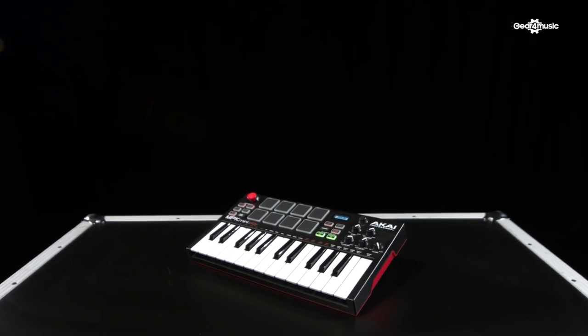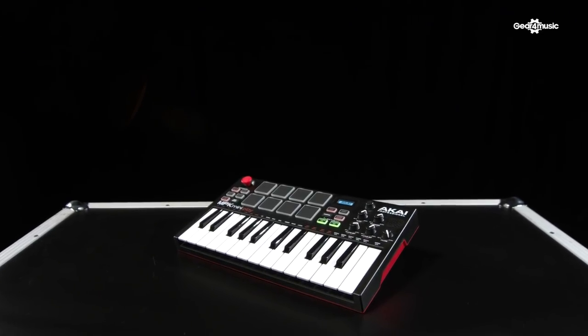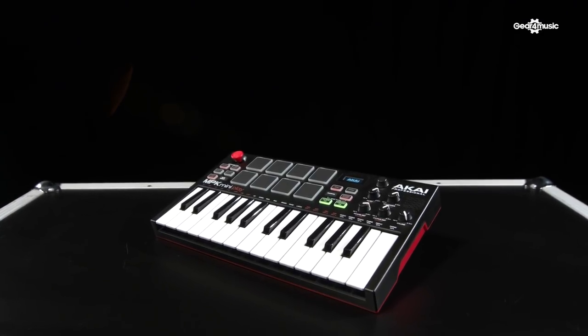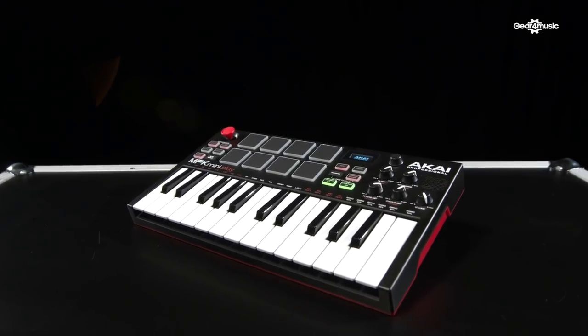Let's have a look at the portability to start with. The unit itself is extremely small, so it will fit into most, if not all, laptop cases, which is great for taking it on the go. Another really good feature is that you can put three AA batteries into the unit and it'll be completely battery powered. If you prefer to use it with a laptop, it is bus powered.